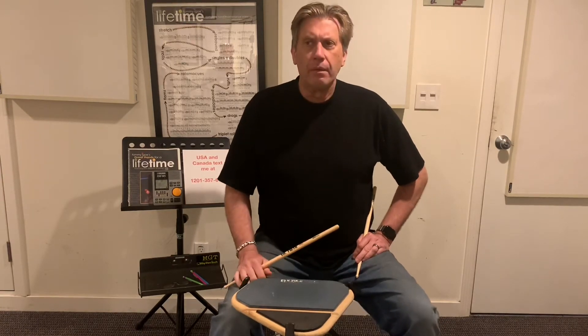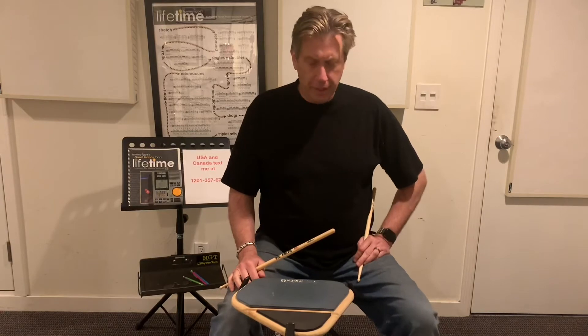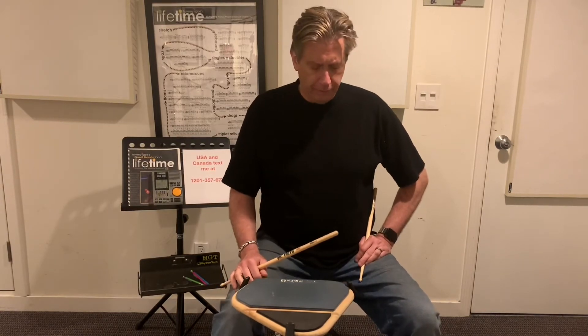Okay, exercise number two. Two bars in 4-4. Here we go. One, two, three, four. One.